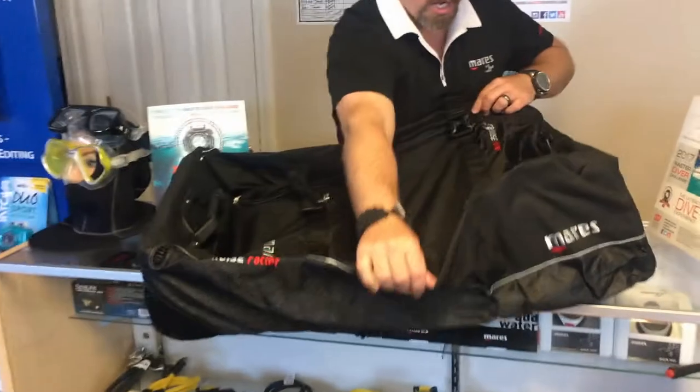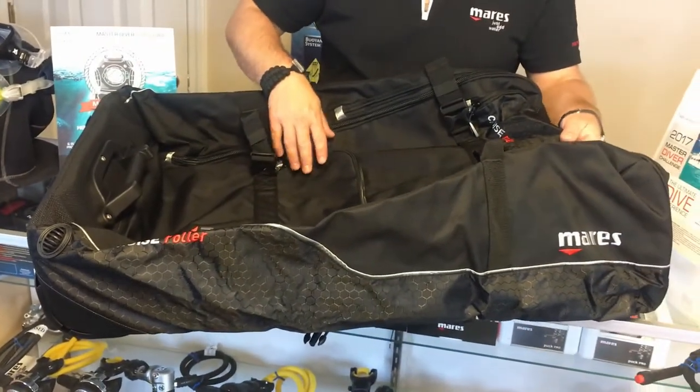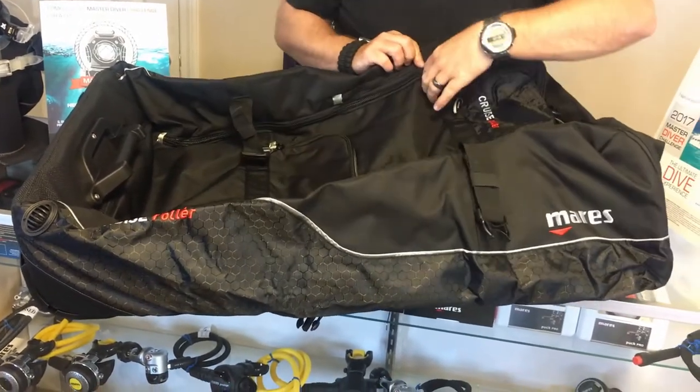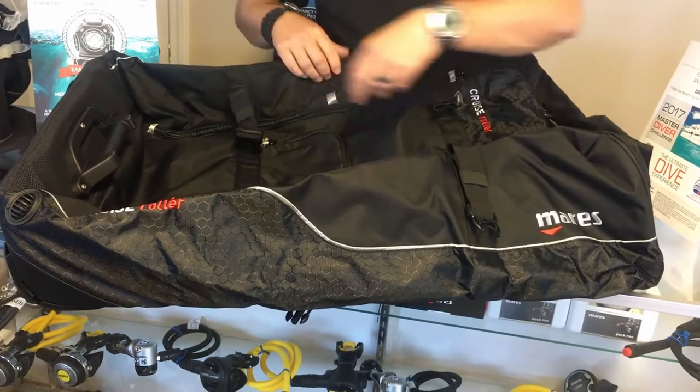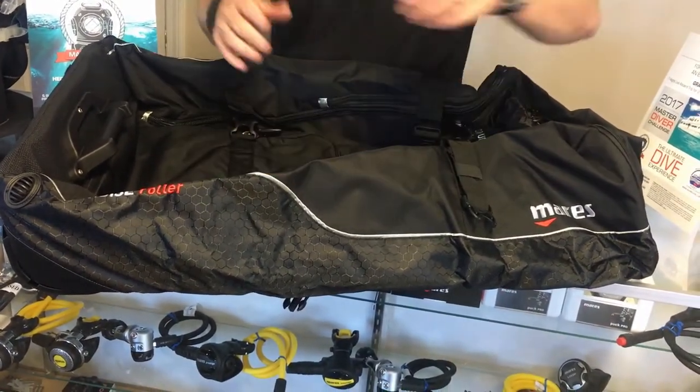Popping the bag up here, you'll notice that there are several pockets on the top part. You're gonna have a smaller pocket to put maybe a mask, a camera system, or something like that. You are gonna have these tension straps here — this helps secure the bag down, so once you have a lot of bulky gear in here you can actually cinch it down if you will.